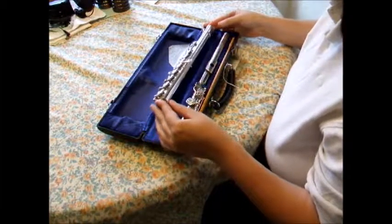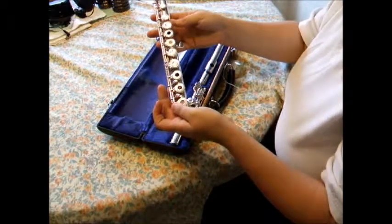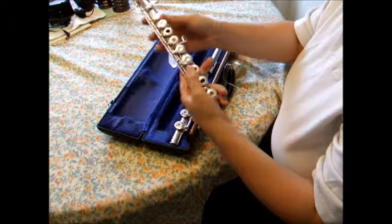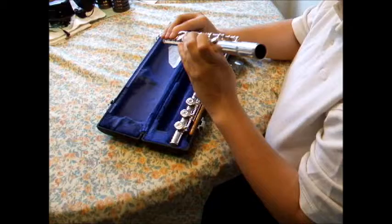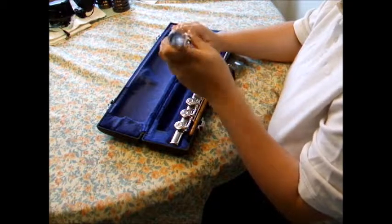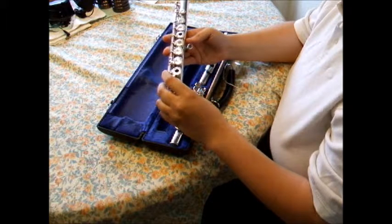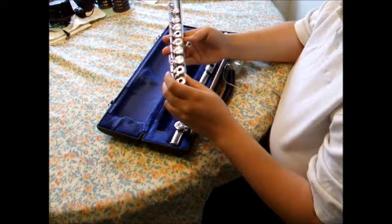After the foot joint, there is the largest piece that has a lot of keys and goes into the middle of the flute. This is called the body. This is also similar to the human body since it is the largest portion and contains the most important items. For example, the human body has all the organs that keep the body running. This portion of the flute contains the most keys, helps balance, and produces most of the notes while playing.